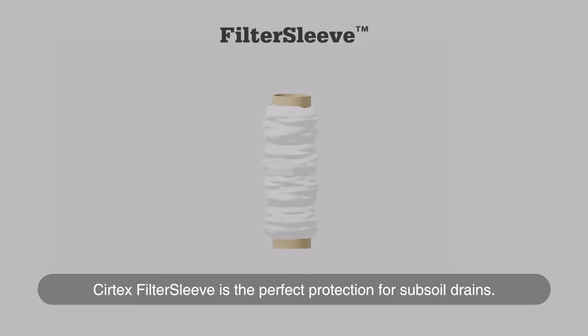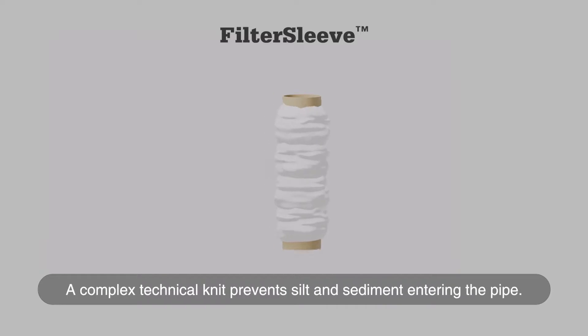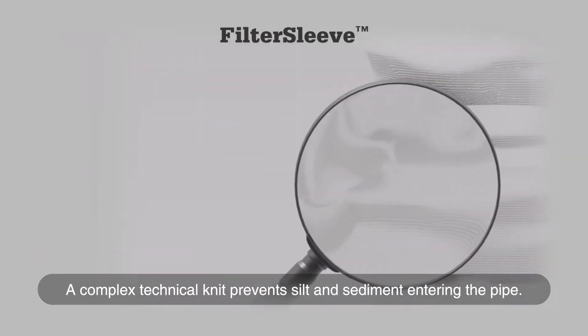Surtec's filter sleeve is the perfect protection for subsoil drains. A complex technical knit prevents silt and sediment entering the pipe.